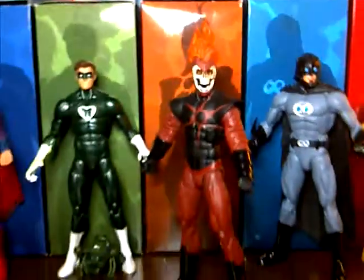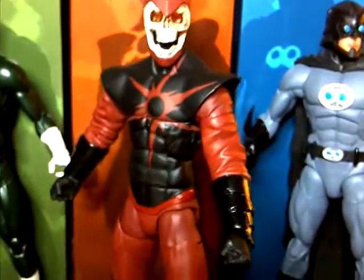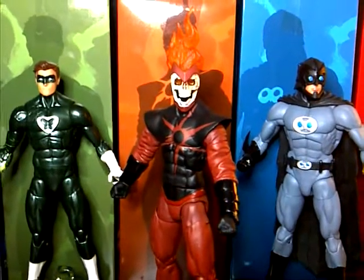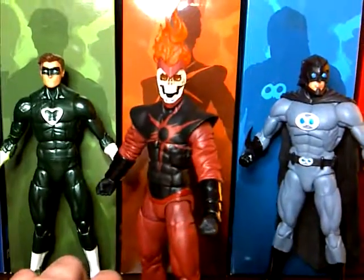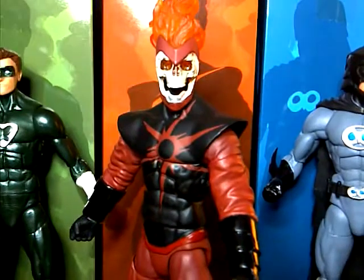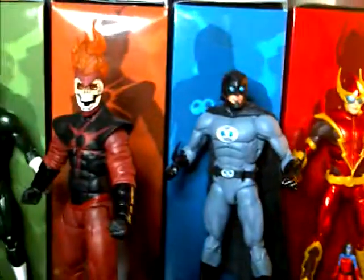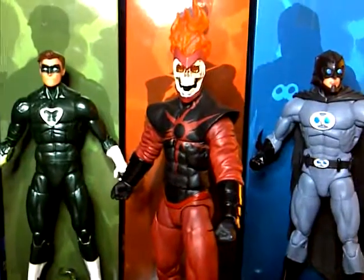For size comparison, let's put him with the other Crime Syndicate members — they look very nice together. If you're gonna get one you gotta get them all because they're the Crime Syndicate. That was my review of the DC Collectibles New 52 Crime Syndicate Death Storm. He's a pretty badass figure — I recommend him if you're getting the Crime Syndicate set, or if you're just a fan of skulls, flames, and Ghost Rider-looking things. Check out my other reviews like Power Ring, Ultraman, and Superwoman. I probably won't be doing Owlman and Johnny Quick since they've been reviewed extensively. Catch you later, take care.